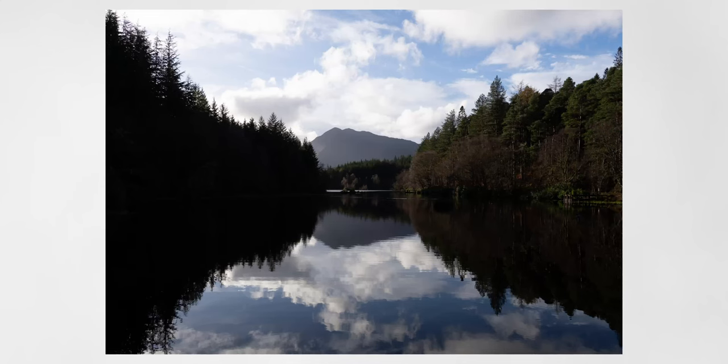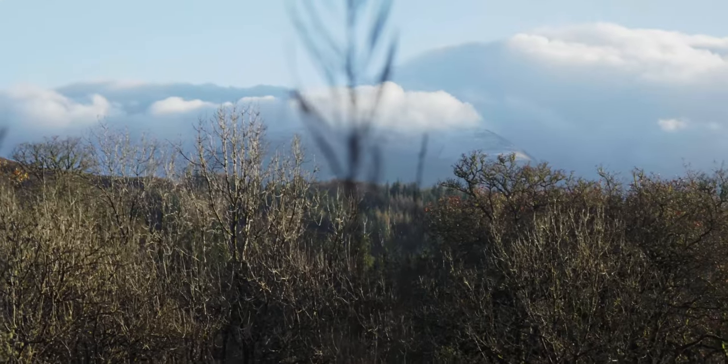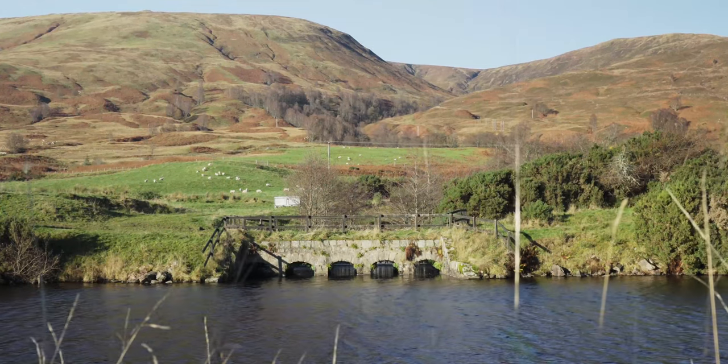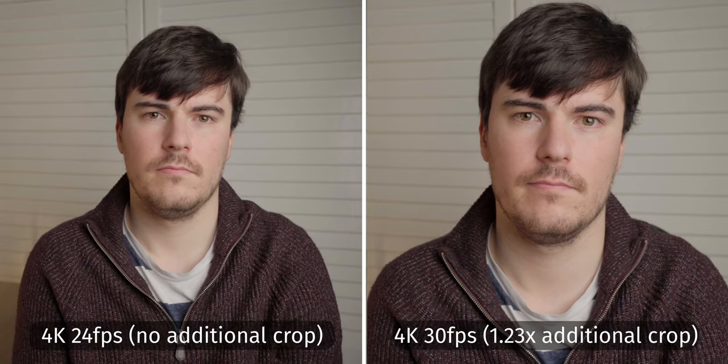Let's start on a positive note. The ZV-E10 offers the same photo and video features as its full-frame counterparts, the much more expensive A7C and A7 III. It shoots 14-bit RAW photo files, which are really flexible in post-editing, and also shoots 8-bit 4K downsampled from 6K — up to 25fps for the full sensor readout, or up to 30fps with a 1.23x crop. Considering it comes in at less than half the price, that's pretty impressive.